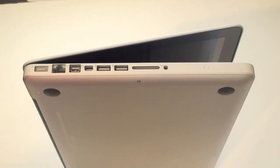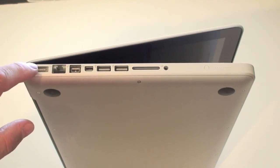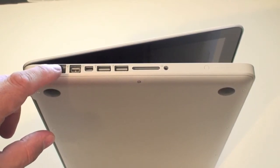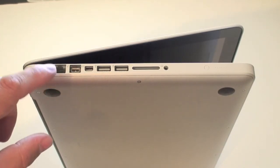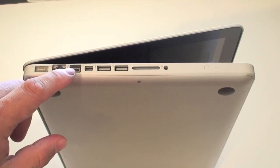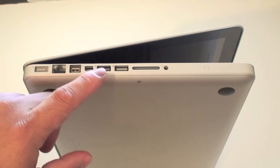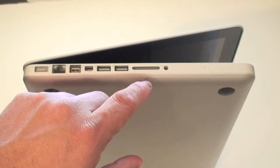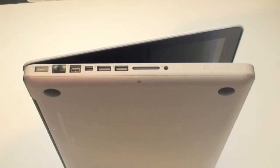On the left-hand side of the MacBook Pro, starting from the left, you have a MagSafe power port where you connect your power cable. Next to that is a Gigabit Ethernet port, and it also has a built-in Wireless N card as well as Bluetooth on board. Next to that is a FireWire 800 port, then a Mini DisplayPort. You also have two USB 2.0 ports, an SD card slot, and a headphone jack.